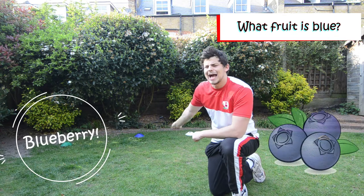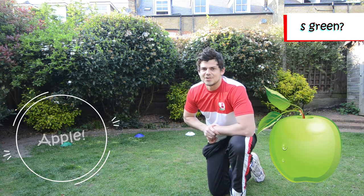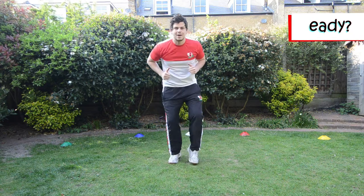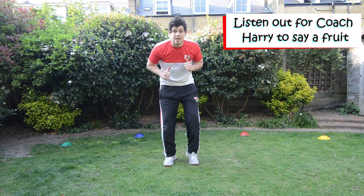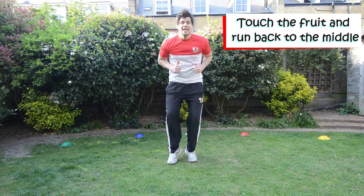Now what about blue? Yeah, blueberry, well done. And green? Green's going to be our apple today. Alright, are we ready? So children, when I say go, we're going to jog on the spot. Now when I say a fruit, we have to touch that fruit. So if I say banana, which one do I touch? I touch the yellow because it's a banana and then I come back and I start jogging again.